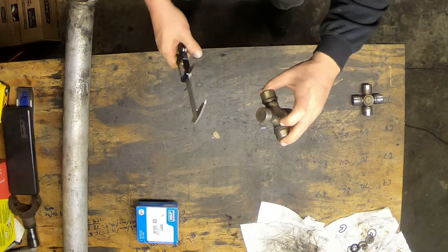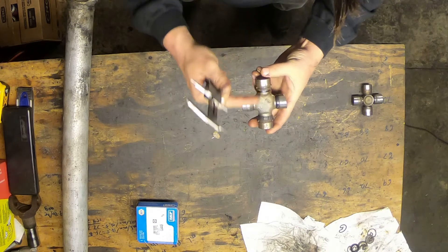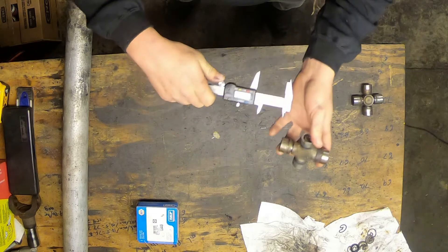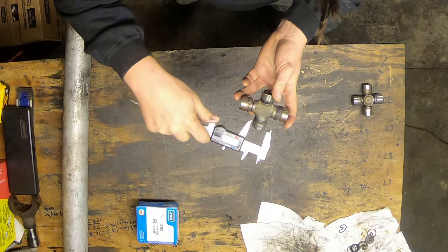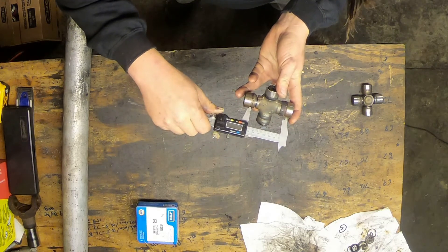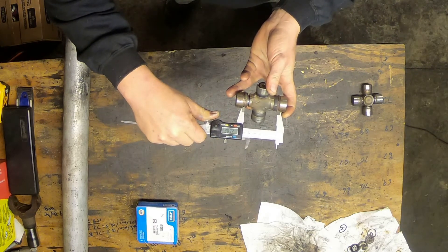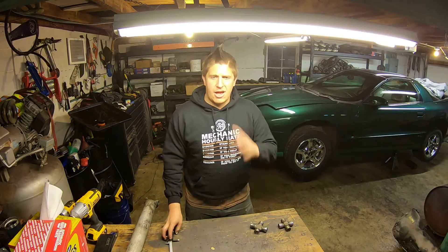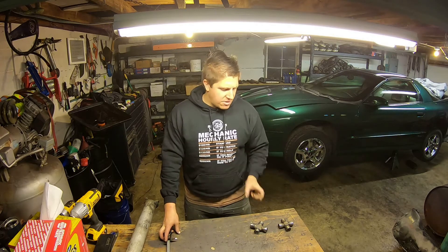Now this joint has internal retaining clips. For the internal retaining clips, I'll take my calipers, close them to make sure they're still zeroed — they are — and then I measure from the inside edge of the retaining clip groove to the inside edge on the opposite side. I get 2.606 inches. I'll use those dimensions, look at the sizing chart, and find the universal joint that matches my measurements.